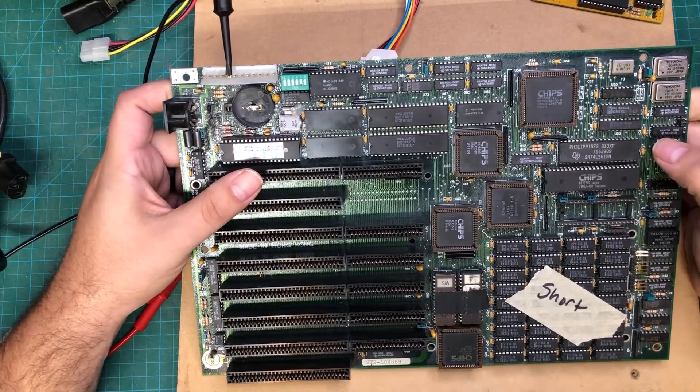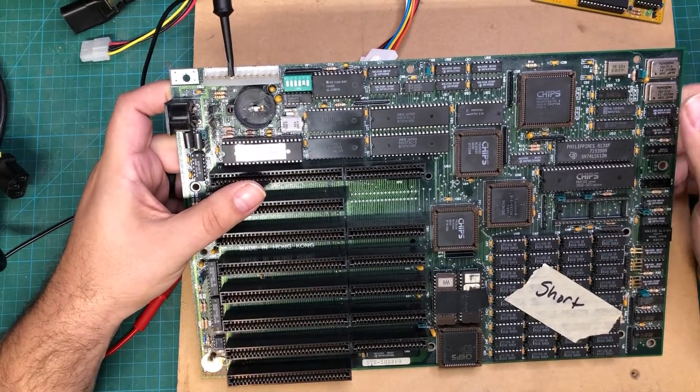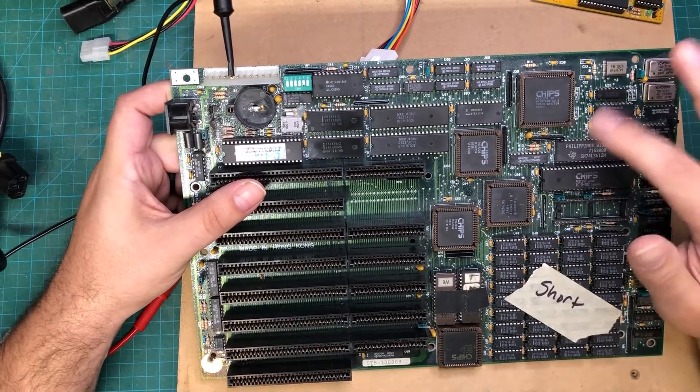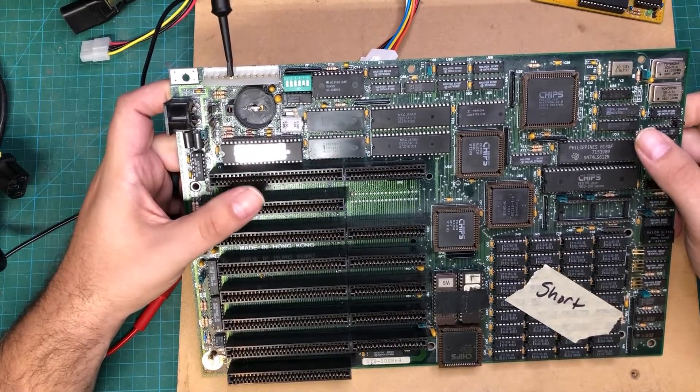Hello everybody, I hope you're having a fantastic day. I've got an old school 286 motherboard here and I don't tend to share a lot of my repairs on video, but this was just different so I thought I'd show you.